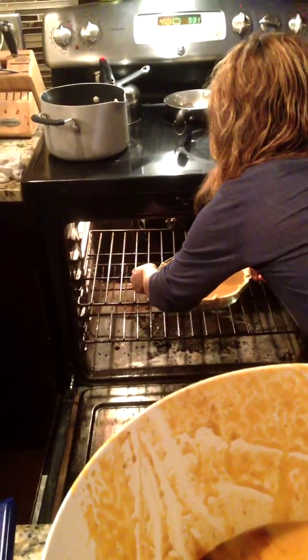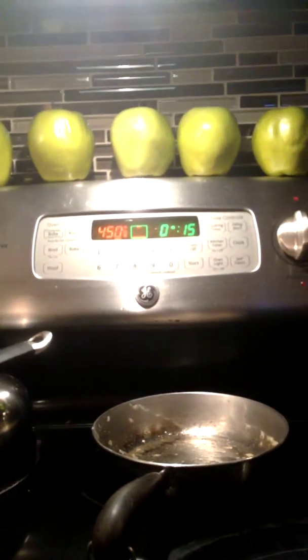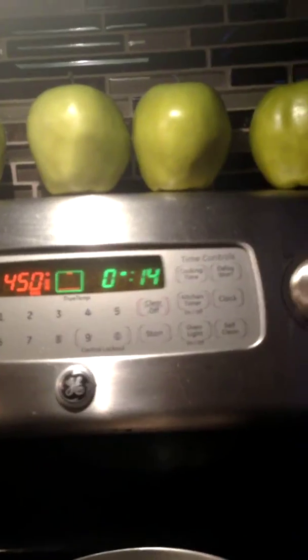It looks so weird. Then put it in the oven for 15 minutes, then turn the heat down. After 15 minutes of 450 degrees, turn the oven down to 350 degrees for 50 minutes.